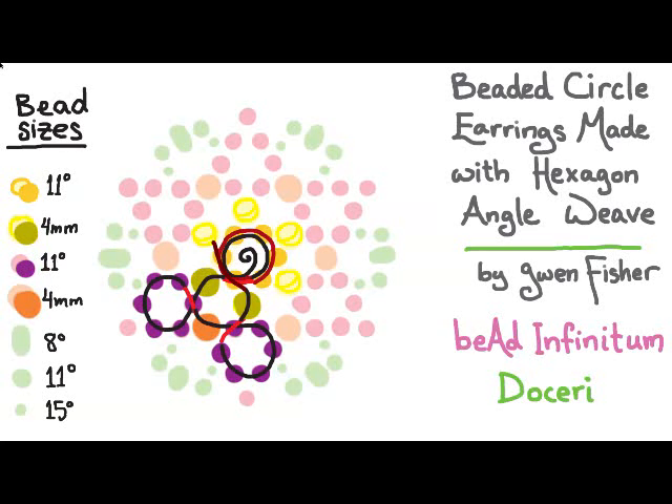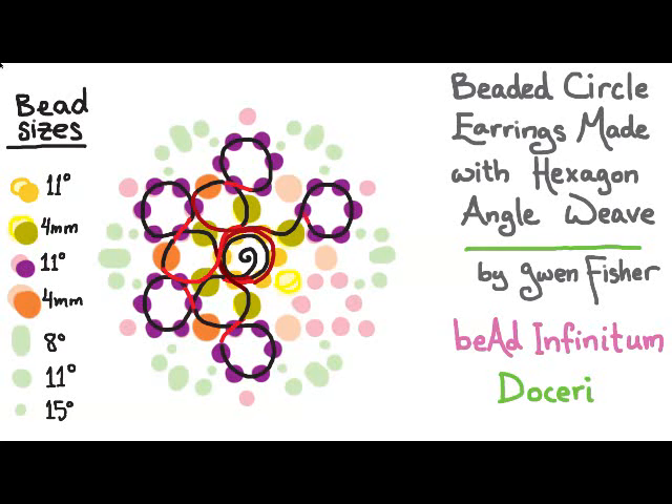To start the next loop in this round, I pick up those same seven beads, pass through the second bead I just picked up, then pick up a four millimeter bead and pass through four beads. That sequence — picking up seven beads, passing through one, picking up a four millimeter, and passing through four — is what we repeat to get all the way around the circle. So: pick up seven beads, pass through one, pick up one bead, pass through four — and repeat until we need to pass through six beads to position ourselves for the next four millimeter bead.